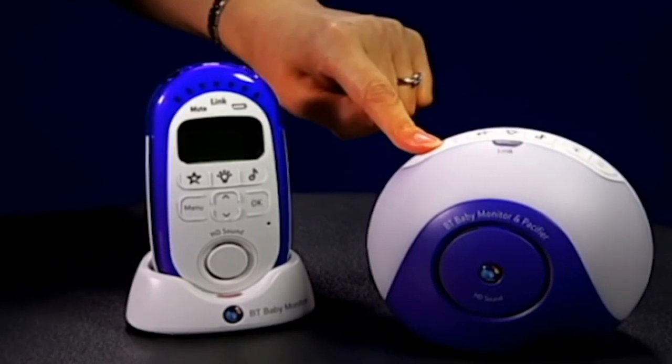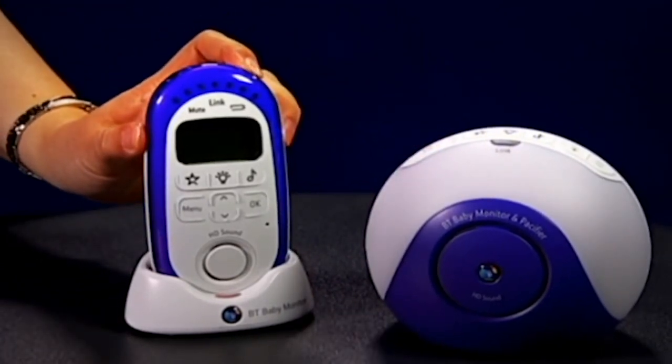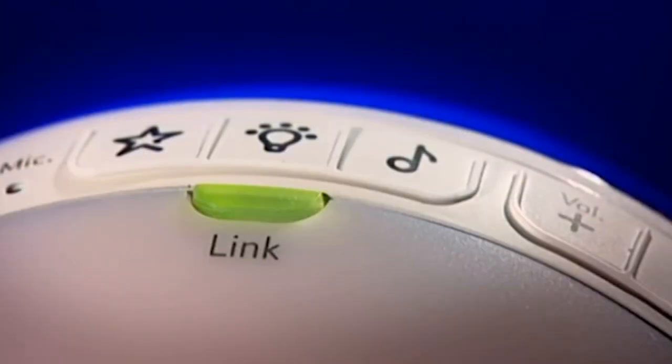Now hold down the power button until the lights come on. The units will then start linking automatically. If both units are linked, the green light on the baby unit will stop flashing and show steady green. It's now ready to use.